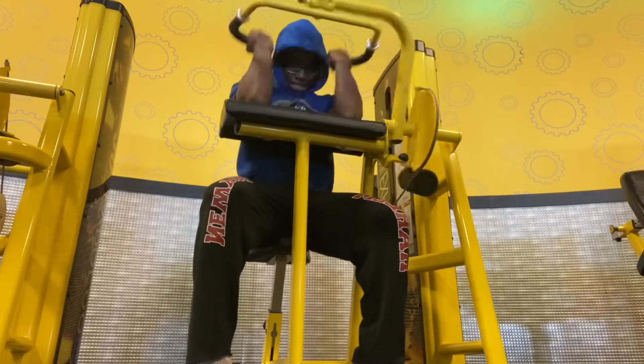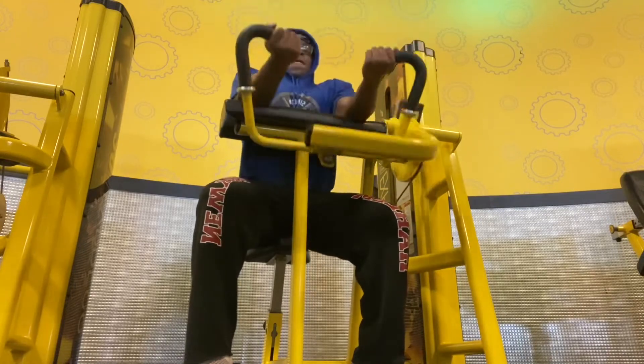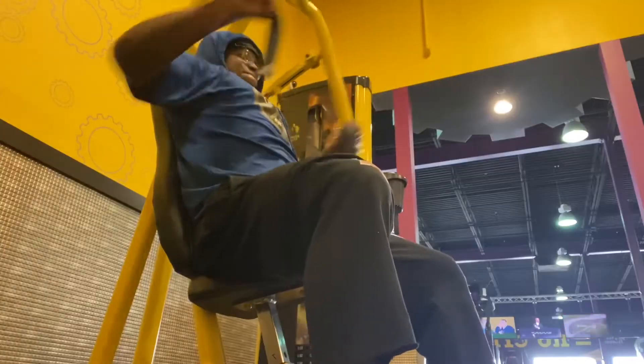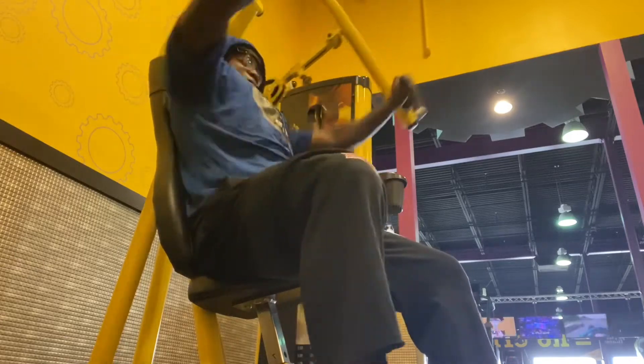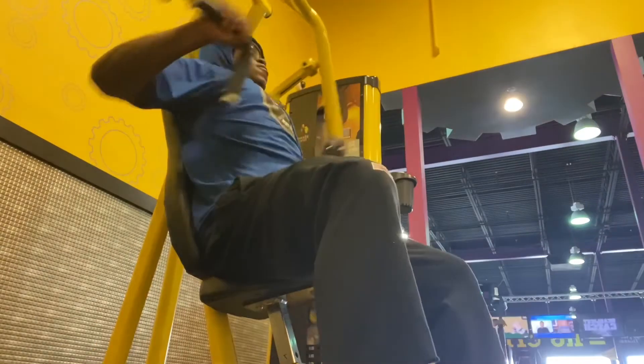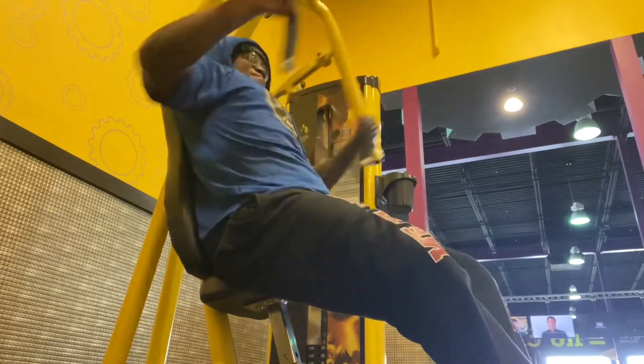Next we got preacher curls — I do two sets of 15. I didn't record the other set but it's two times 15. After that, this is the chest press machine at the Planet Fitness I go to. I do three sets of 12 or higher if I can. I like this machine — it just feels really good on my chest.